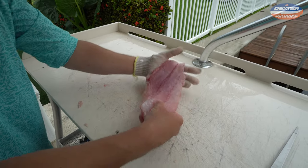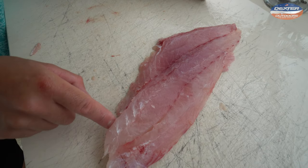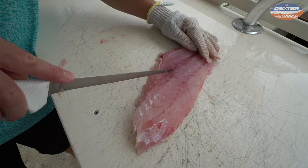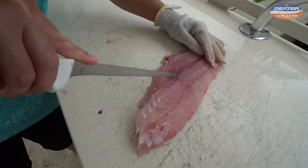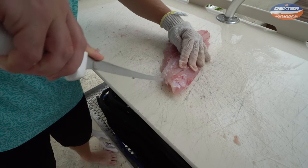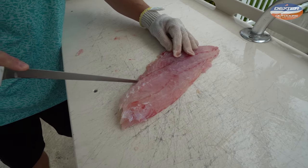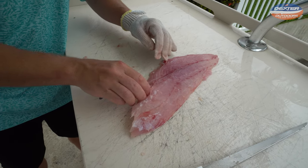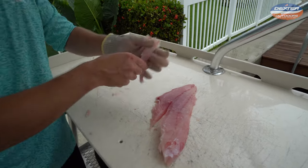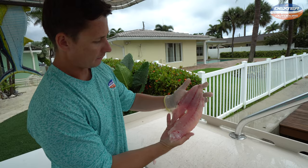Well, almost boneless — skinless fillet. The pin bones that attach the fillet to the rib cage run about halfway down the length of the fish from the head side. Take your knife and go on one side of them. The pin bones also coincide with the bloodline, which runs along the center of the fish. Go on the other side of it, lift up, and cut it off. That's all there is to it.